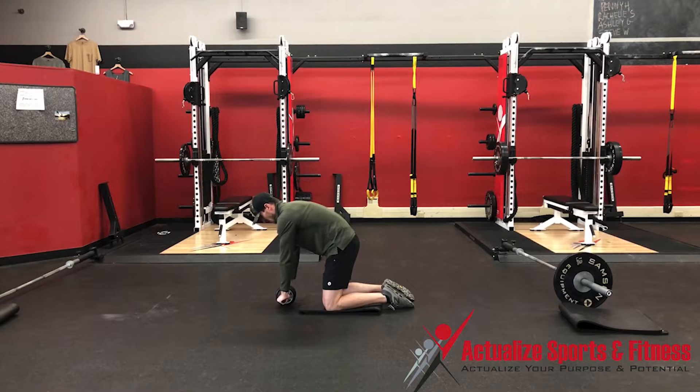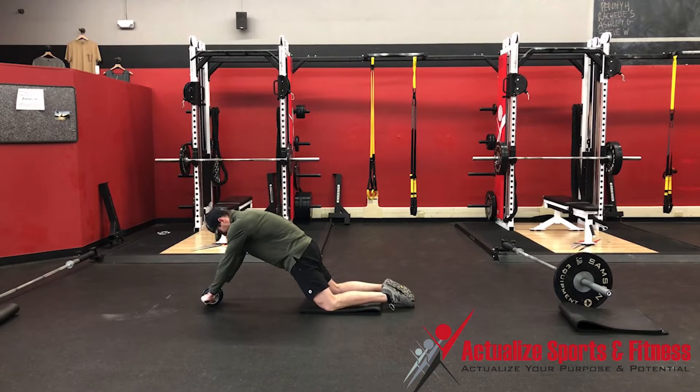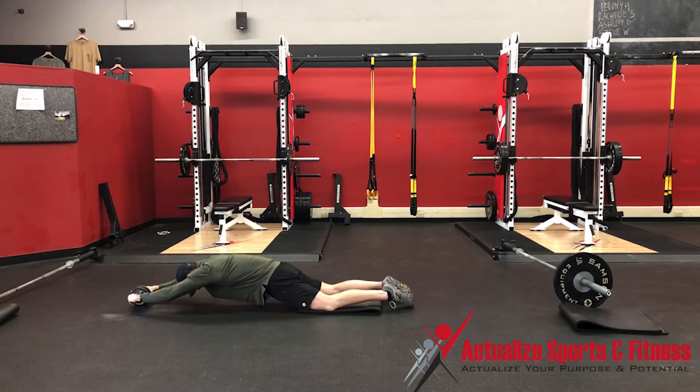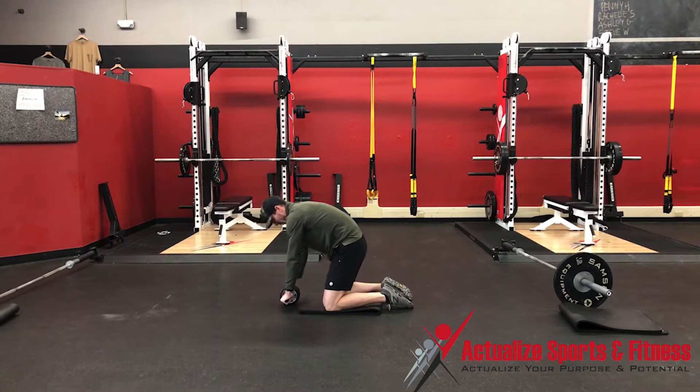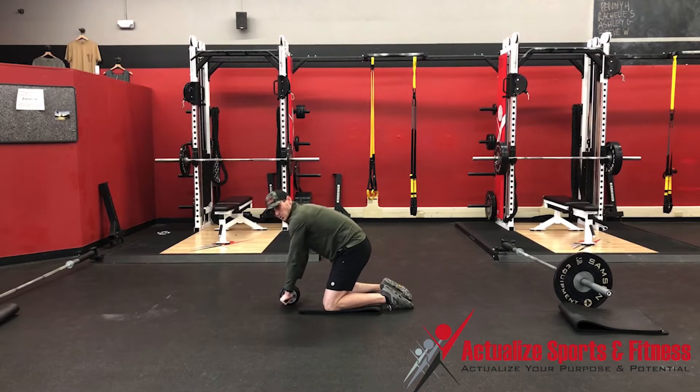Keeping that torso positioning means that when I roll out, I'm not losing my tension into extension, and I'm able to come to a bottom position and come back up. For many of you, you may need to start in this small position here.